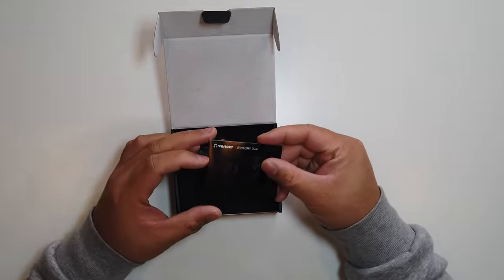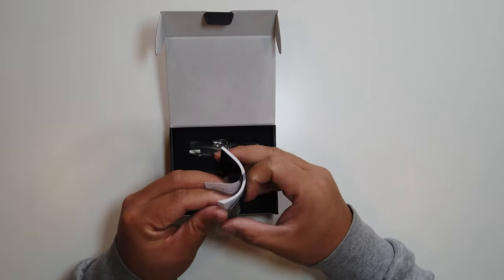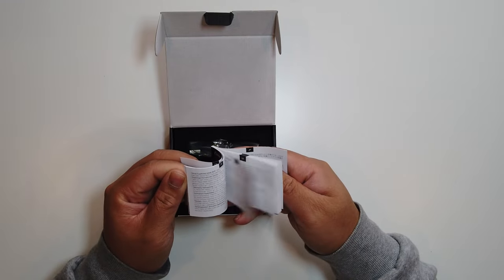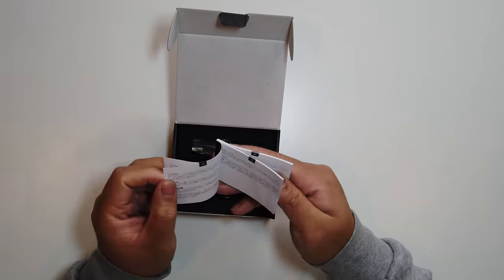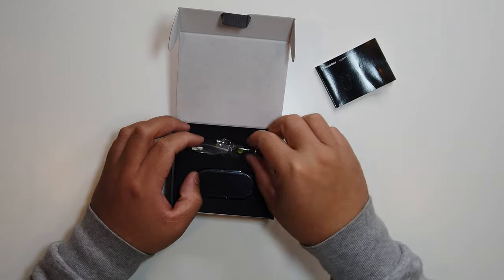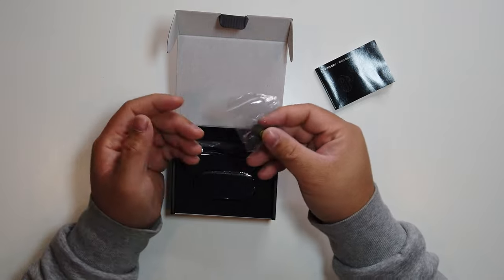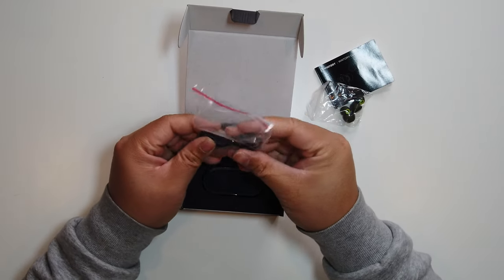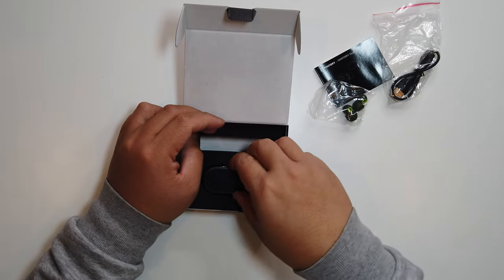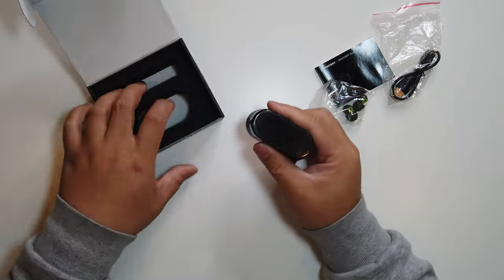Inside the box there's a manual — it includes Chinese, English, French, and Dutch, which is pretty good. There are also multiple ear tip sizes: small, medium, and large. There's a charging cable as well — Micro USB, unfortunately, but that's alright. And then the earbuds themselves.